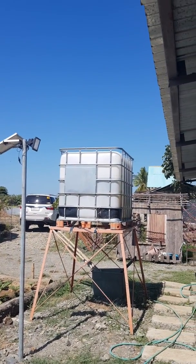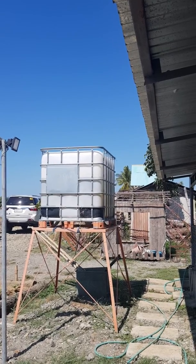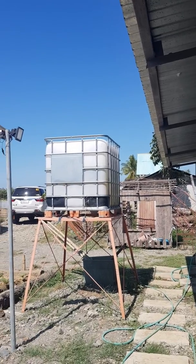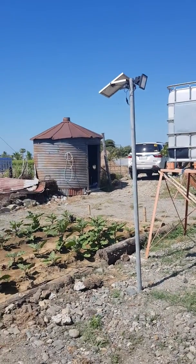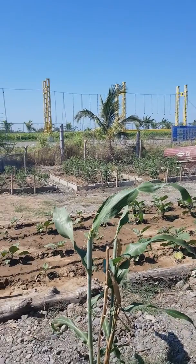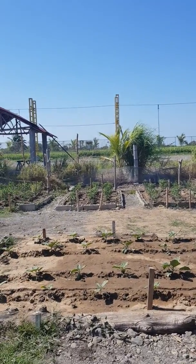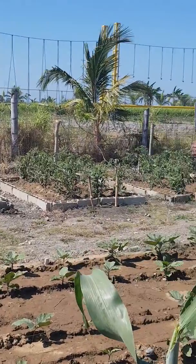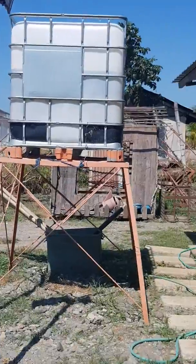This container can also serve as a catch basin for rainwater to serve as a source of sprinkler irrigation, which will be mulched with biodegradable plastic in the coming days. So zero waste pig farming is now a reality.